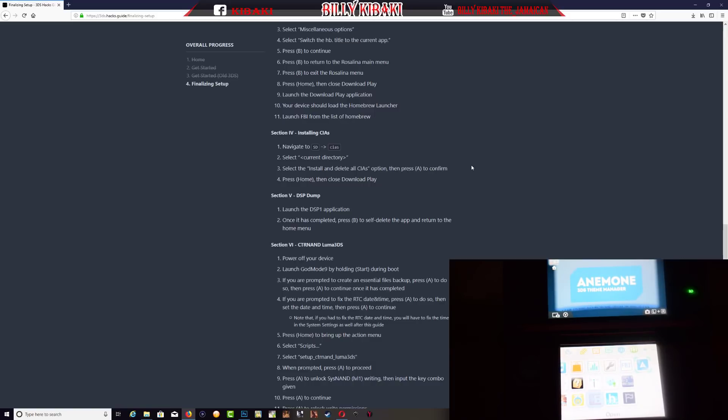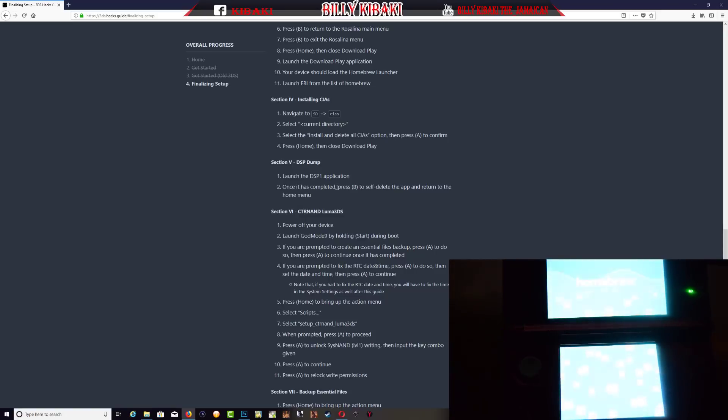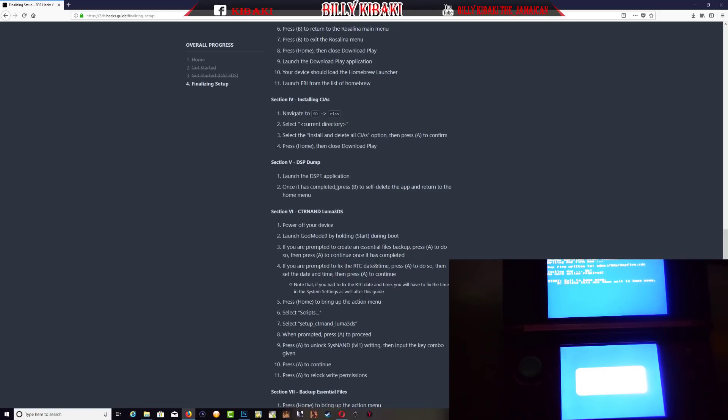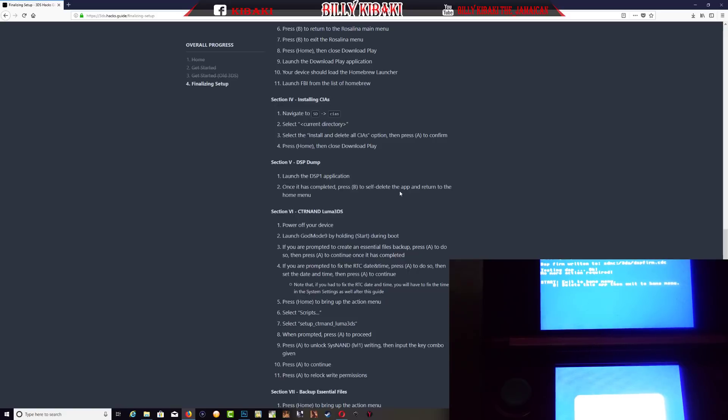Now go down to section 5 — DSP Dump. Step one says launch the DSP1 application. Let's find and launch the DSP1 app. Wait until it's completed. Once it has completed, the website says press B to self-delete the app then return to the home menu — and as you can see the screen says the very same thing. Press B and exit.